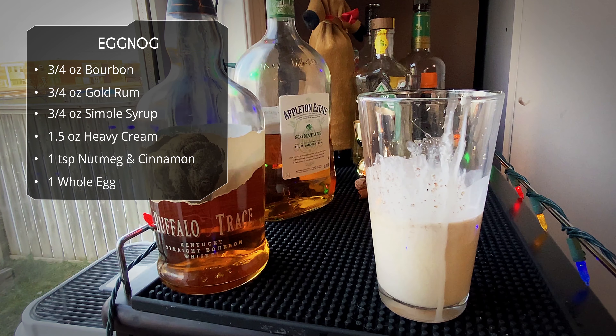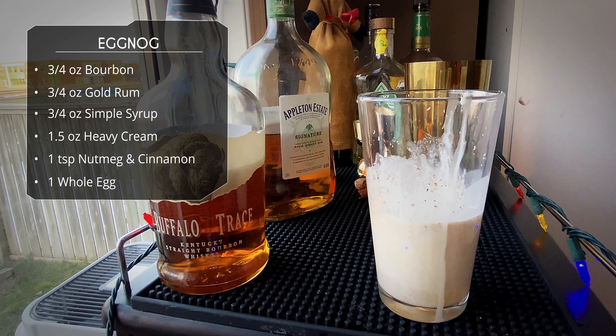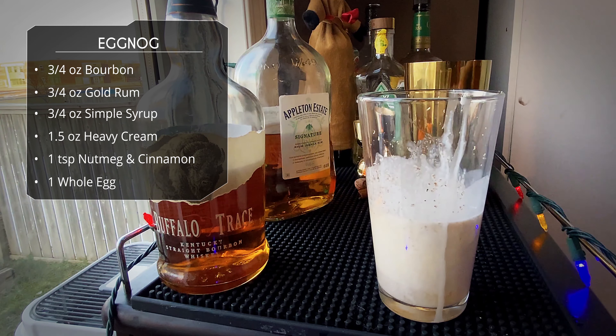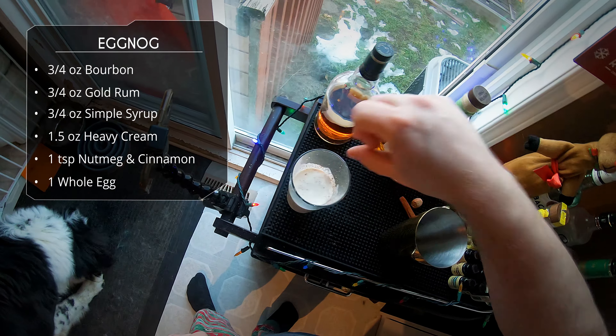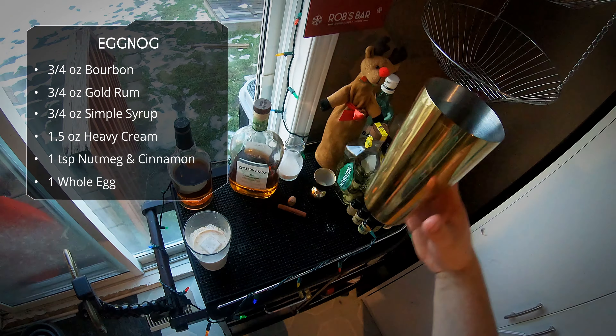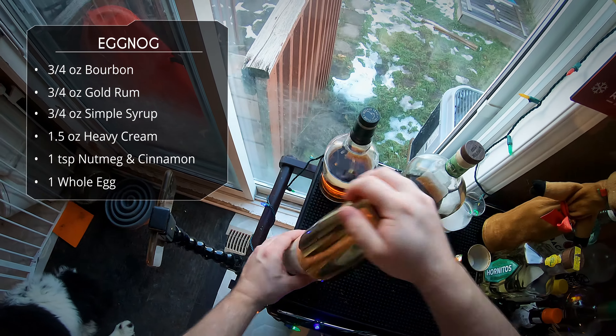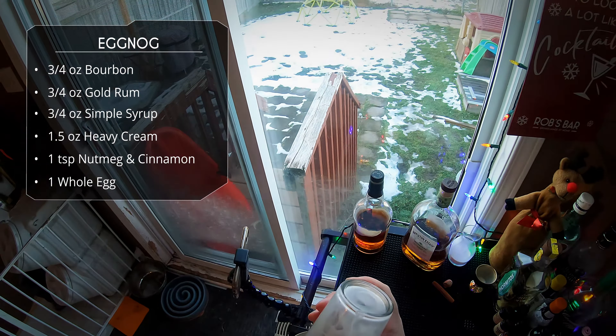We're gonna steal another technique from the Educated Barfly. The way we're gonna shake this drink for maximum foaminess is we're gonna use one ice cube - one one-inch ice cube - and we're basically gonna shake the crap out of it until the ice cube fully dissolves. It's gonna make sure it's chilled, it's gonna dilute a little bit, and it's gonna give us that amazing foaminess. This is gonna be a good three minutes of shaking, so I'm going to use my VHS remote and fast forward the video.